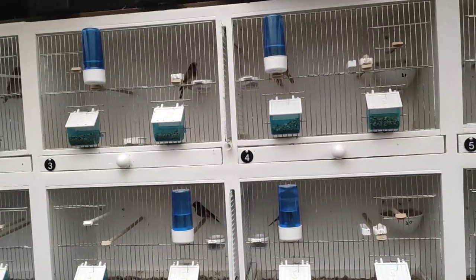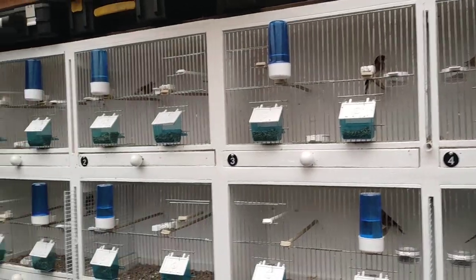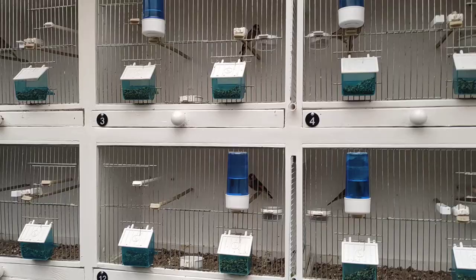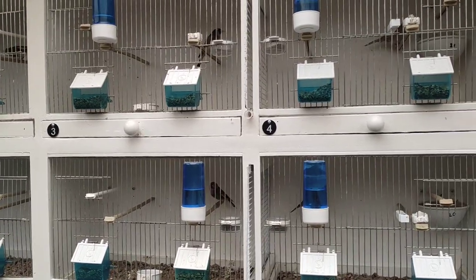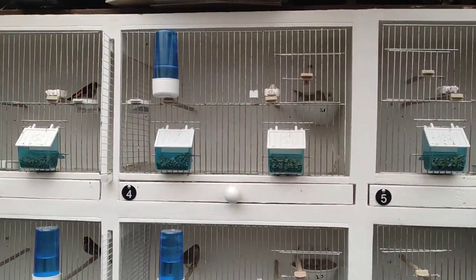If this video helped you in any way, give me a thumbs up and I'll do another one in a few weeks showing the finches feeding their canary chicks. I'll do a few more videos throughout the year and hopefully I'll be able to show you some mules. See you on the next one.